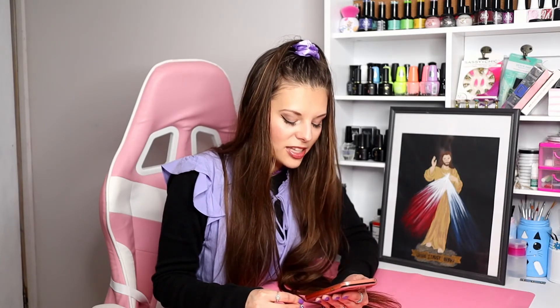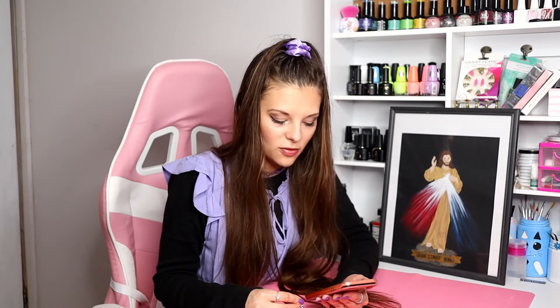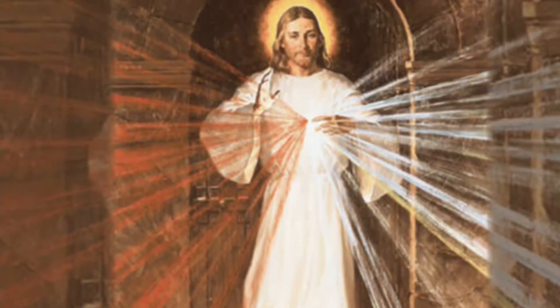Eternal Father, I offer you the body, blood, soul, and divinity of your dearly beloved Son, our Lord Jesus Christ, in atonement for our sins and those of the whole world. For the sake of his sorrowful passion, have mercy on us and the whole world. (The decade prayers continue, repeating the offering and mercy response for each of the five decades of the rosary.)